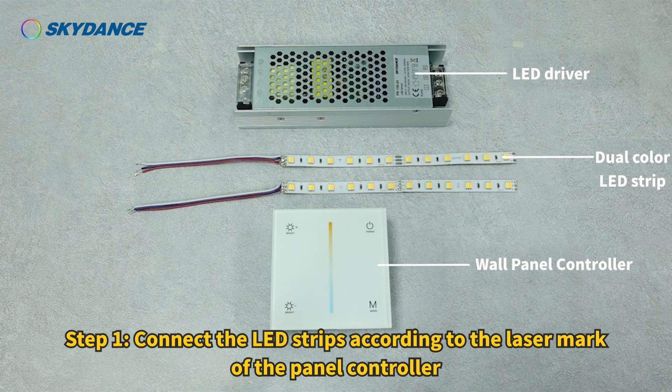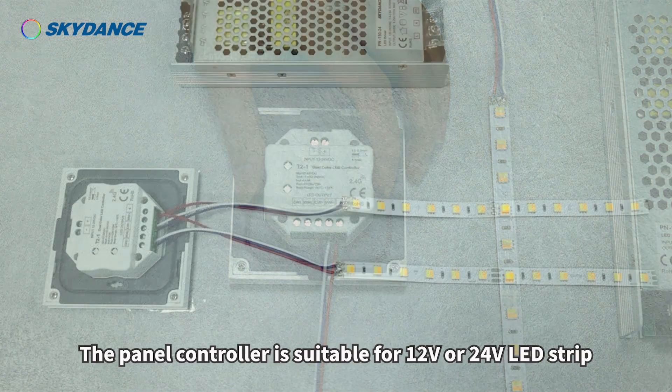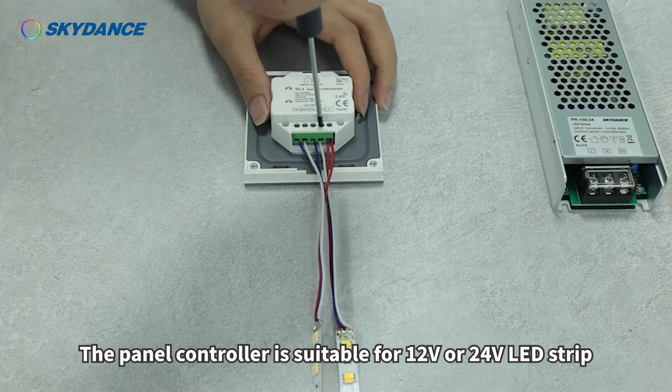Step 1. Connect the LED strips according to the laser mark of the panel controller. The panel controller is suitable for 12 volts or 24 volts LED strip.